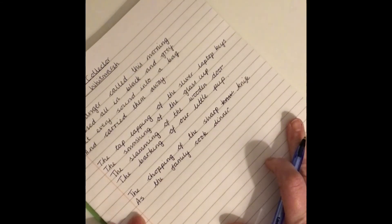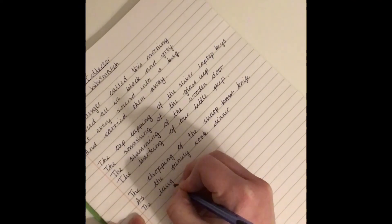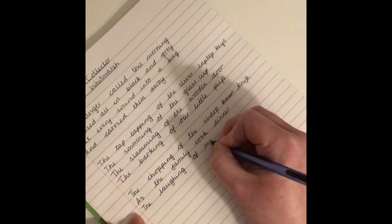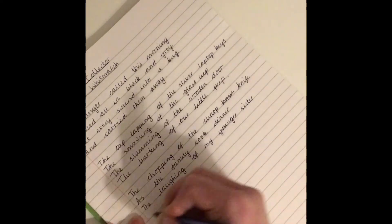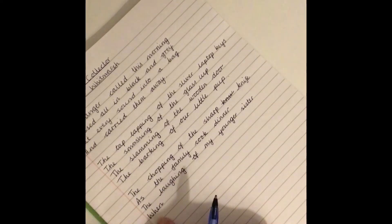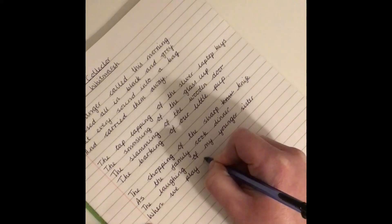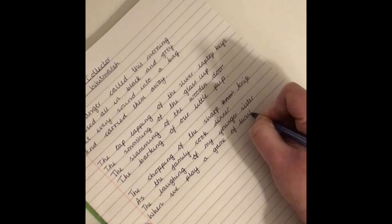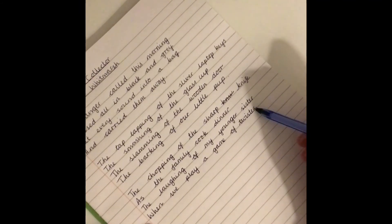And now I'm going to use 'when' and do a different noun. The laughing — there's my sound. I wonder who it could be of. The laughing of my younger sister. When — so now I'm including more detail for this sound — When we play a game of Twister. And there I've been sneaky and added another rhyme. I've got a rhyming couplet because 'sister' and 'twister' rhyme.